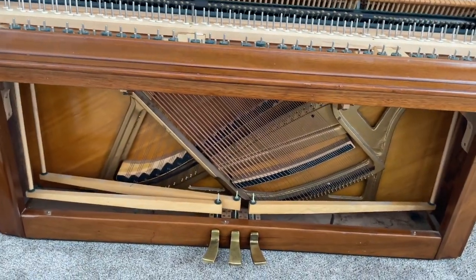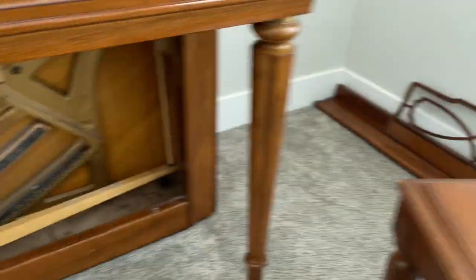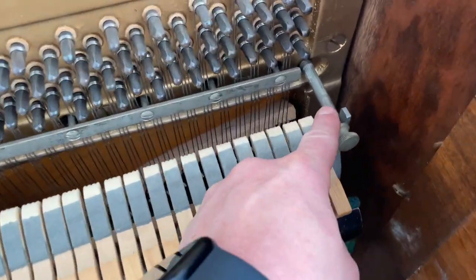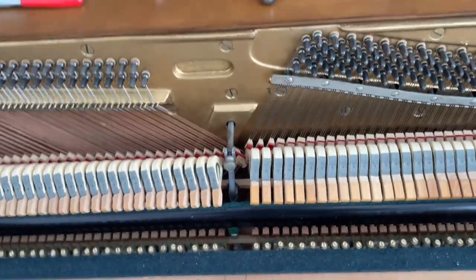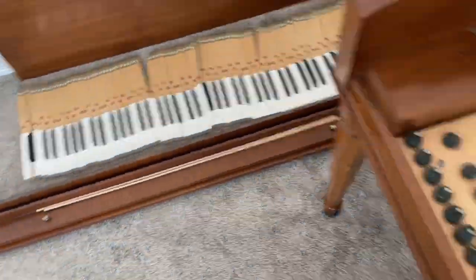I've got the action back in, the dowel rod is out, the zip-ties are right there. All the dampers work again — you've got to get those seated properly. Action brackets into those four screws. You've got to get these seated back on tightly, the screws snug, all the dampers working properly, and no squeaks. I'll put the keys back in and we'll be on the road.